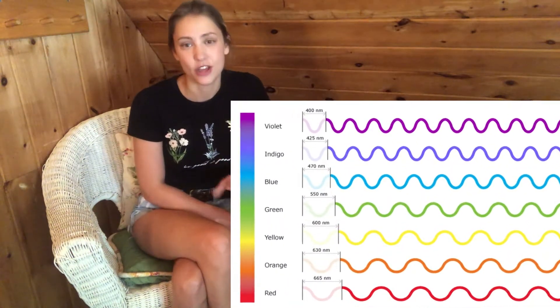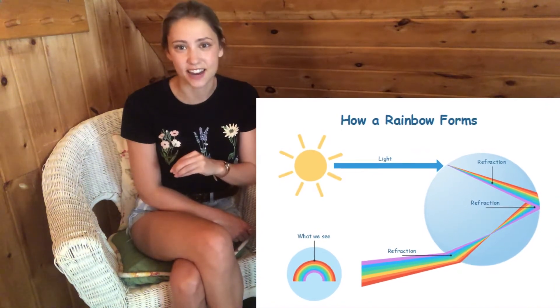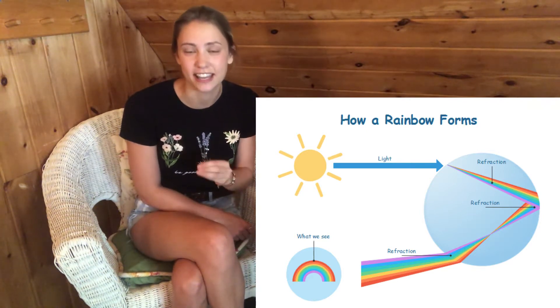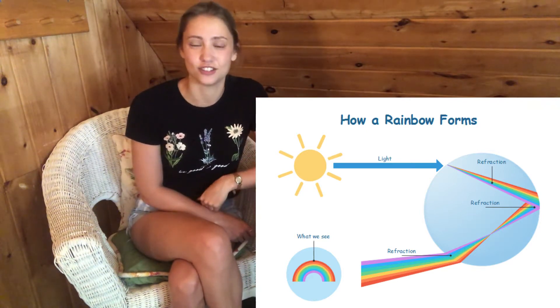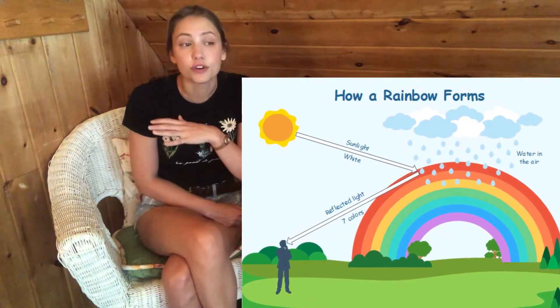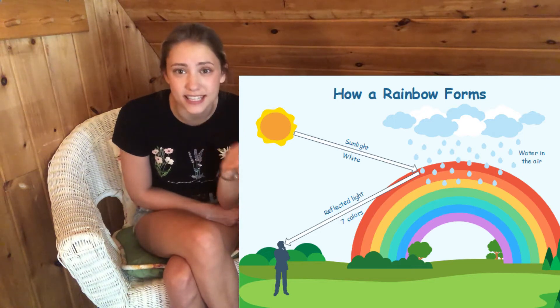Refraction occurs because each of the seven colors that make up white light have a different wavelength, which causes them to bend at a different angle. So when white light moves from the air into water and reflects inside of the water droplet, each of the seven colors reflect and bend a little bit differently, causing seven distinct colors to emerge. So when you see a rainbow, what you're seeing is refracted light coming through thousands of tiny little water droplets in the sky.